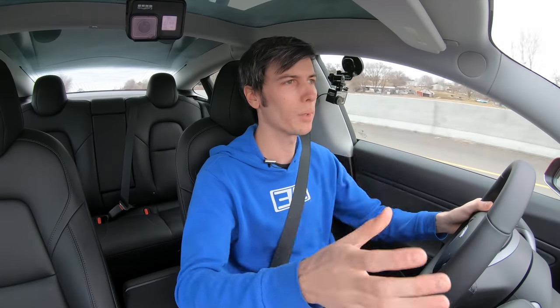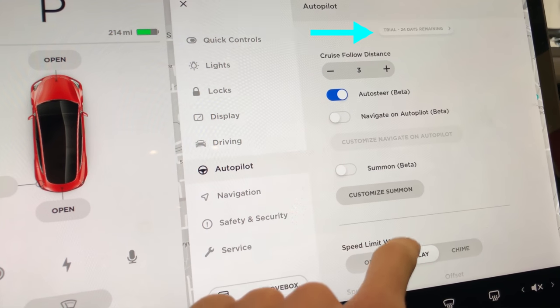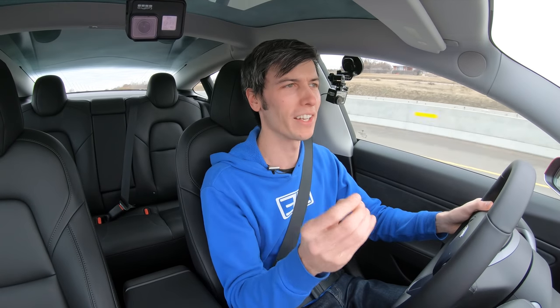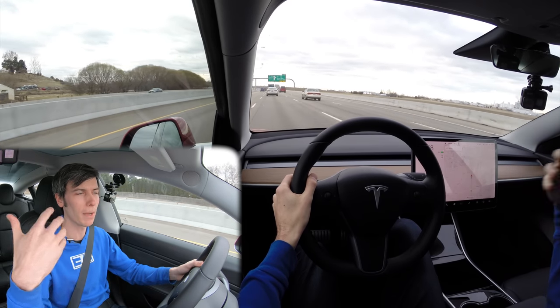I didn't actually buy it — I'm running a free trial. A software update gave me a 30-day free trial to test it out, which I could buy if I want to, or I don't have to. Regardless, all of the hardware is there, so at any point in time you can upgrade to it.